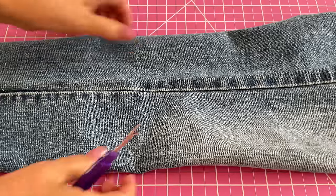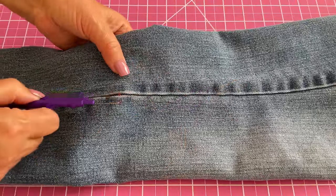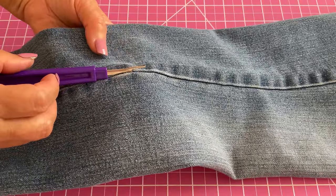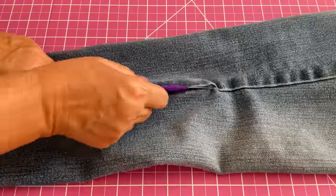Here I am ripping seams in old jeans. I can quickly slide through the thick seams without damaging the fabric. Denim is durable, so there is less risk of the fabric tearing if you accidentally apply too much pressure.